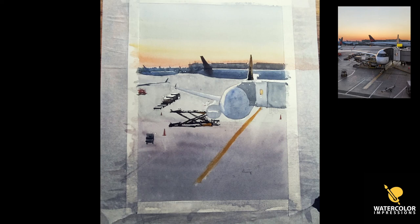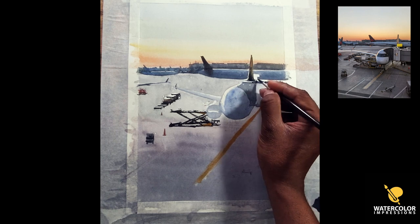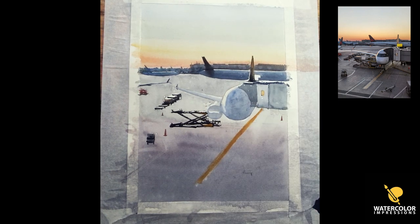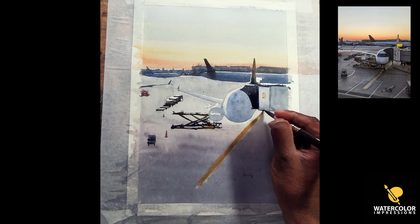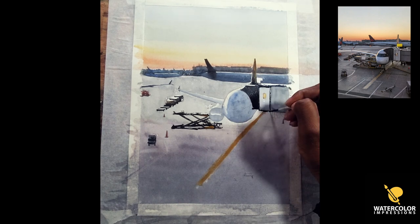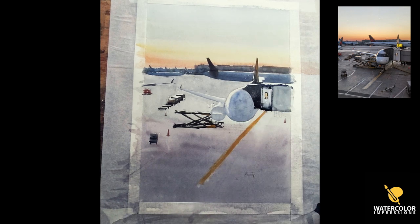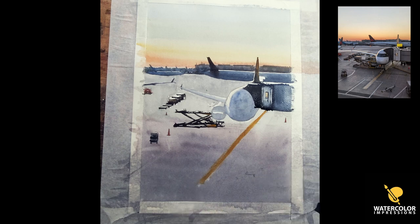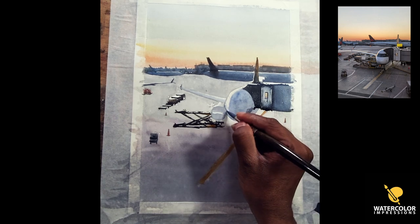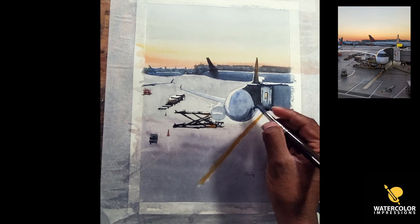I'm just trying to put some details there — this is where the white bits I left come in handy. As a painter you have to see your finished product while you're painting; that helps you organize your shapes and your composition. This is the passenger walkway where people walk, so I'm just putting some details here and there. I want to make sure I don't over-detail it because I want the focus to be on our plane — the plane is our focal point in this painting. I also added a yellow strip at the bottom where the tarmac stands.